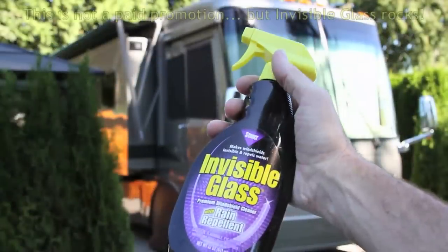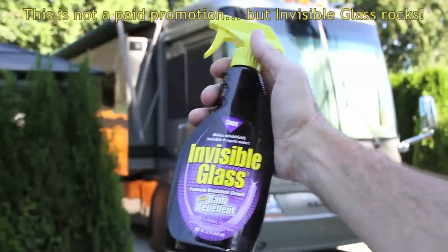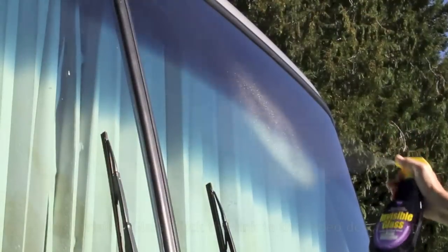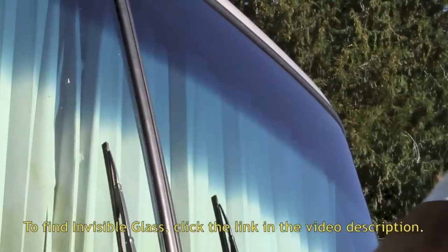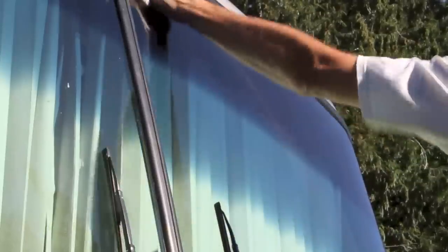Now it's time for one of our favorite products: Invisible Glass with rain repellent. It goes on like an ordinary window cleaner but it makes water bead right off. Simply spray it on and wipe it off with paper towels, newspaper, or a clean rag — whichever you prefer. It's best to do this in the shade, but I'm in bright sunshine today for better video quality.